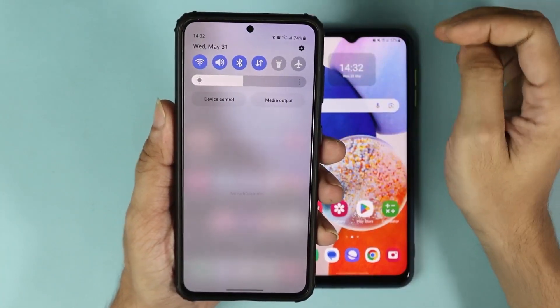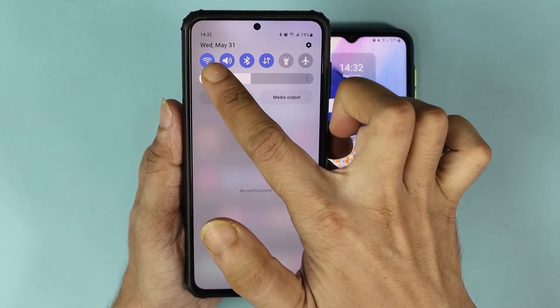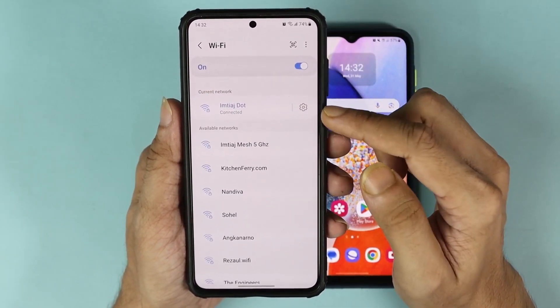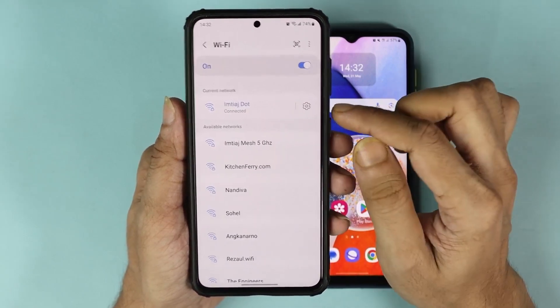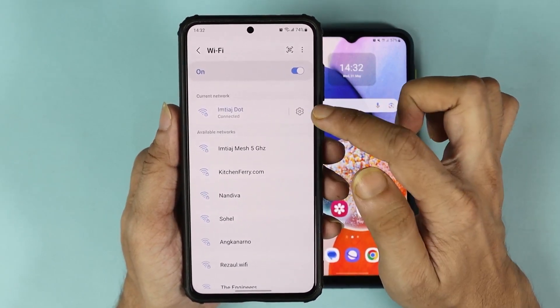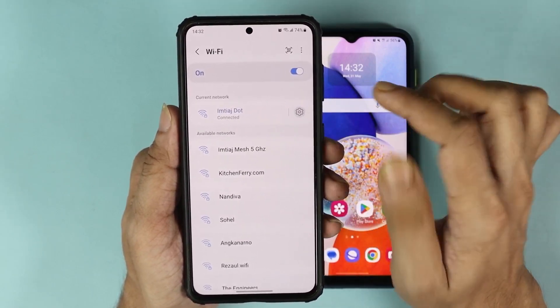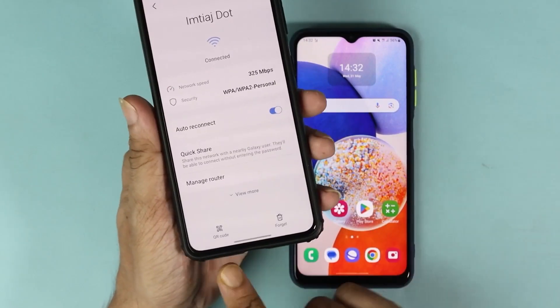On the phone that already has Wi-Fi, swipe down from the top and then tap and hold on the Wi-Fi icon. As you can see, this phone is connected to this Wi-Fi network. From here, all you need to do is tap onto the gear icon or the 'i' button right next to the Wi-Fi name.